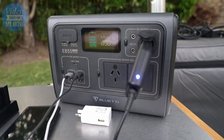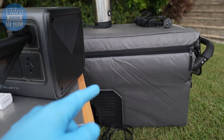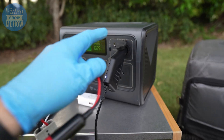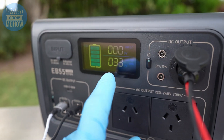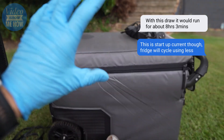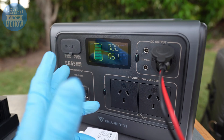Let's also turn on the fridge - the DC version. Plugging in the fridge we can hear the little beep and we see a spike up to about the 60 watt mark. This is a Brass Monkey 45 litre fridge - perfect for a day or two trip. So we're drawing 60 watts, no problem at all.